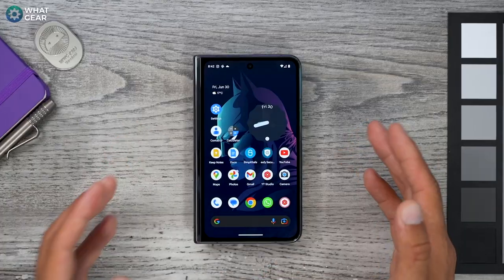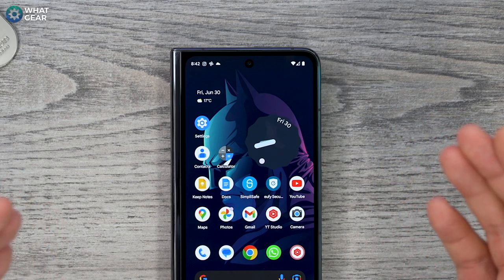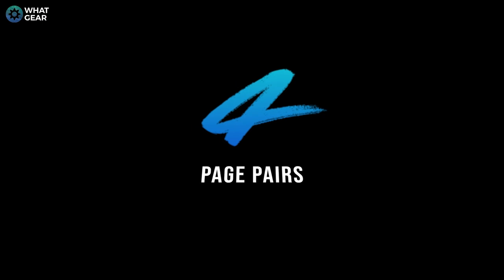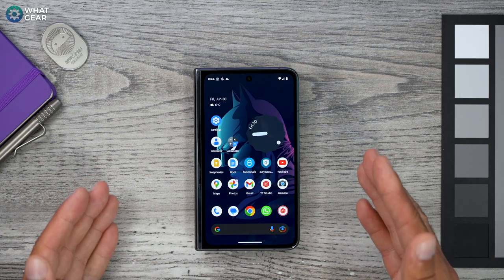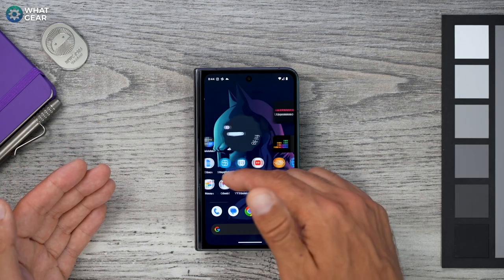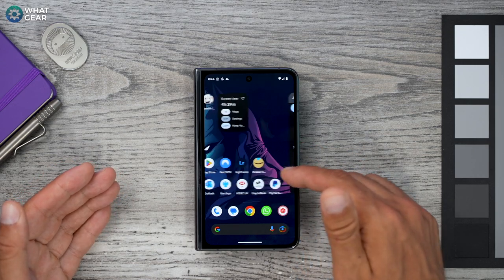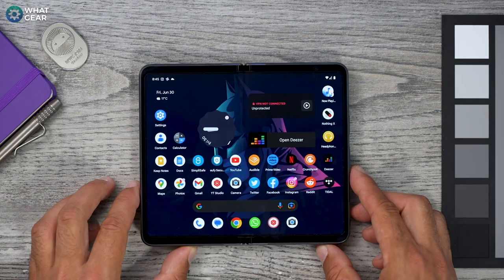Something you need to know about widgets: the top row on the main home screen is reserved for Google's exclusive At a Glance feature, so you can't place a widget right at the top there. Also, on day one you should customize the first two pages of your folded screen with your unfolded screen in mind, because the first two pages are reflected exactly as they are on the big screen. Be mindful of how your apps and widgets will look when you open up the screen.